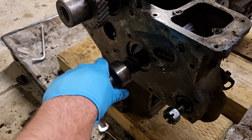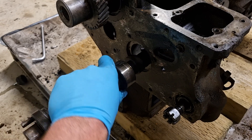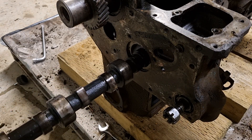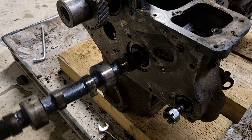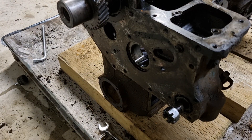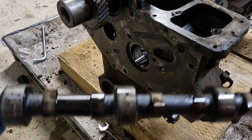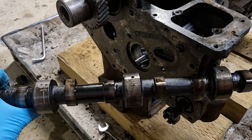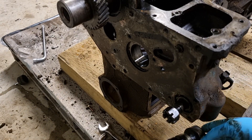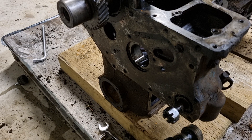Just have to get it through all the sections of the block. There we go — removing the camshaft, nice quick one. And I think that's going to be it for pulling our engine apart.